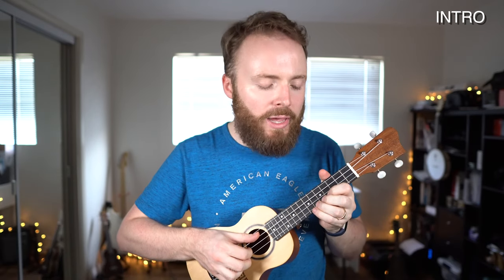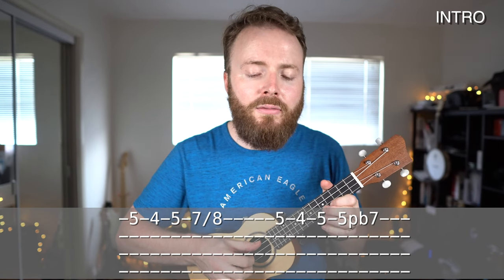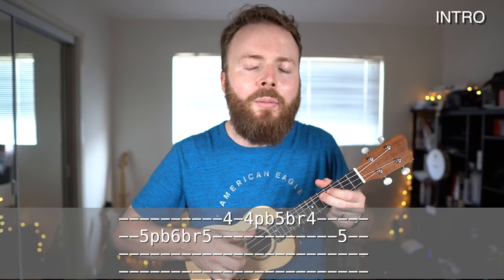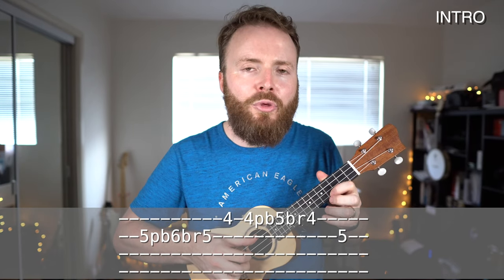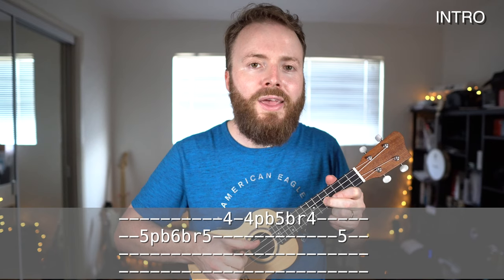The second line of the intro starts again with five, four, five on the first string, then you play seven and slide up to eight. Then you play five, four, five again and slide up to seven. So that section goes: five, four, five, seven to eight, five, four, five, seven. The last bit involves some bending — play five and bend it up until it sounds like six, then bend back down to five. Then play four on the first string and bend that up to sound like five, then four again, and then five on the second string.